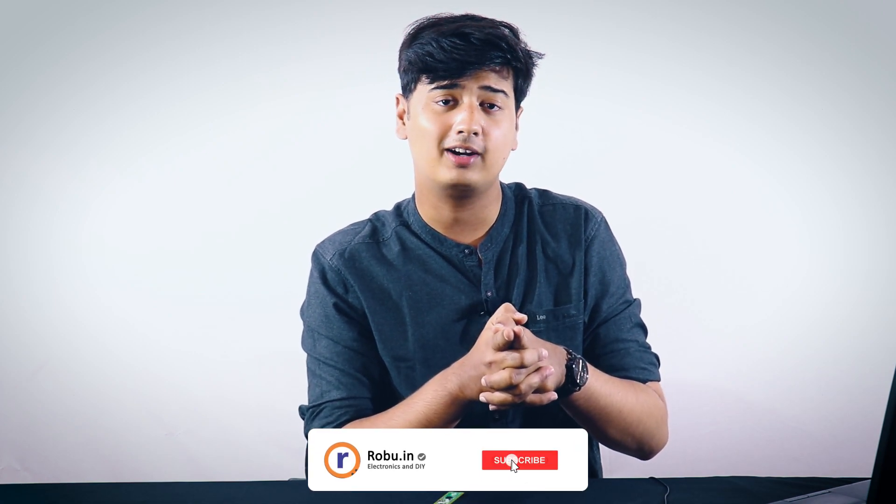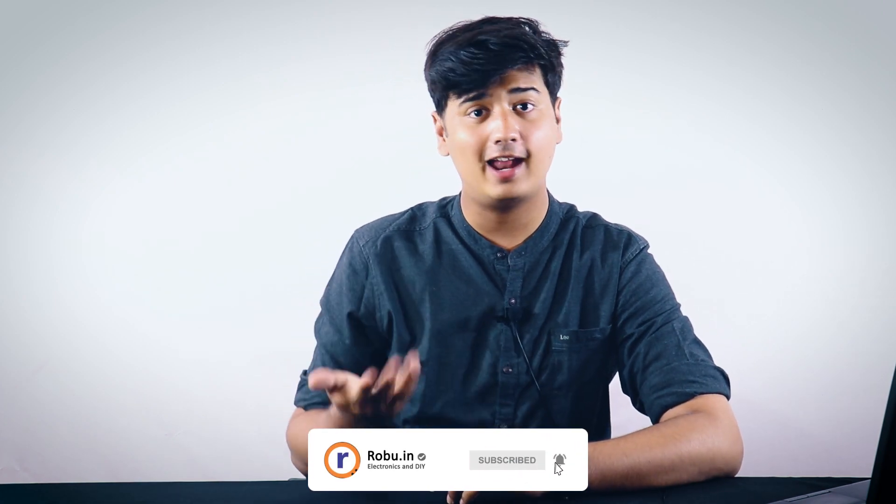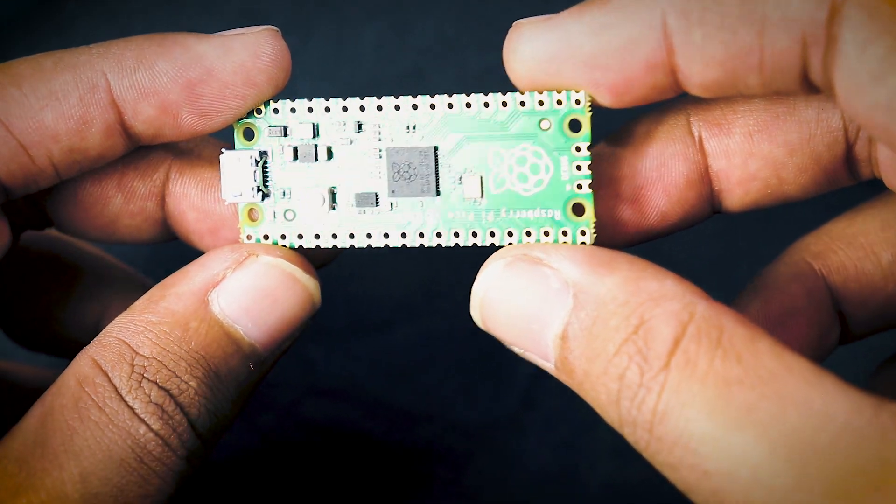The way you program this is just connect it to your computer and drag and drop the files, then start programming. We'll be making a separate video on how to program this, how to connect it to your computer or laptop — because it's a little different compared to other Pi products. We're going to make that video very soon, so subscribe if you haven't already. It also has low power and dormant modes, and a temperature sensor built right onto it.